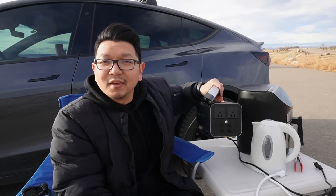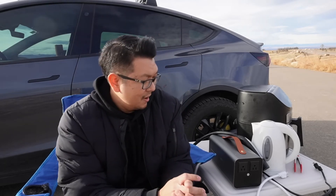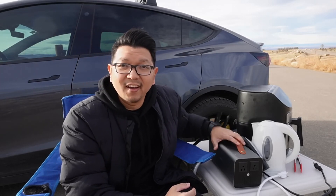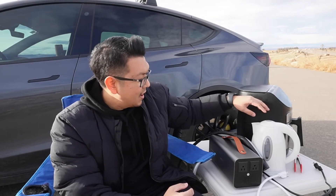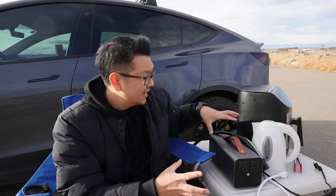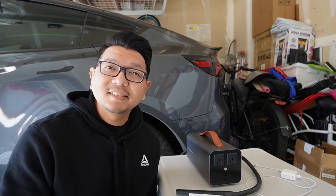In today's video, you can actually take power from your main high-voltage battery and use it outside with a regular 120-volt plug. I'll be testing this vehicle-to-load discharger device. At the moment, only a few EVs have vehicle-to-load capability, like Kia, Hyundai, the Ford F-150 Lightning, and Tesla Cybertruck. I'll be testing it with a water kettle and an air fryer.